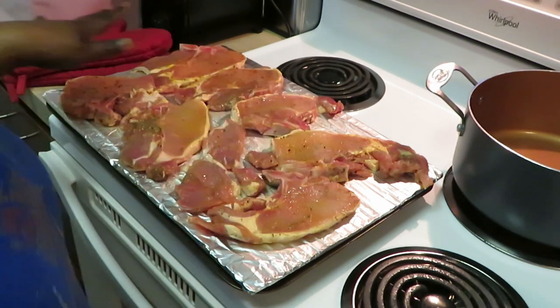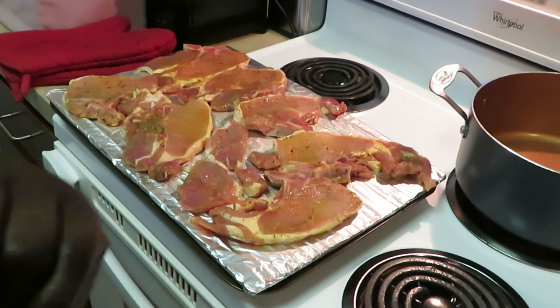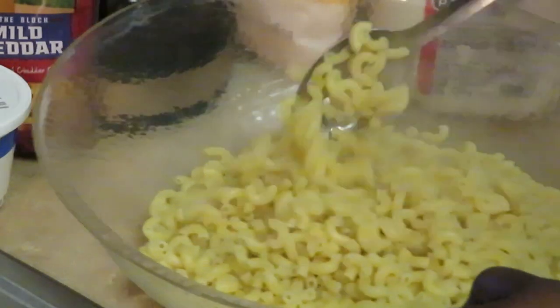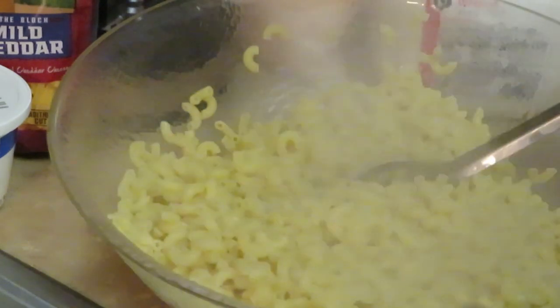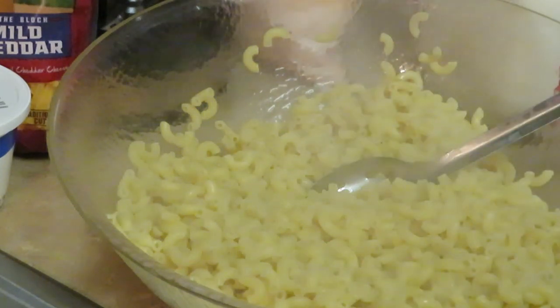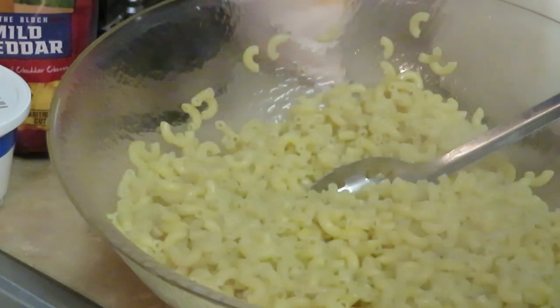So we got our pork chops — this is a nice family pack. I'm going to get these in the oven for about 20 or 25 minutes. Okay, I'll be back. Guys, I'm ready to make the macaroni and cheese. My noodles are fresh and hot out the pot, as you can see it is steaming. This is my little quick recipe — I'm sure y'all have seen me do it before. Cook your macaroni and cheese how you want, I'm just showing y'all how I do a quick macaroni and cheese.